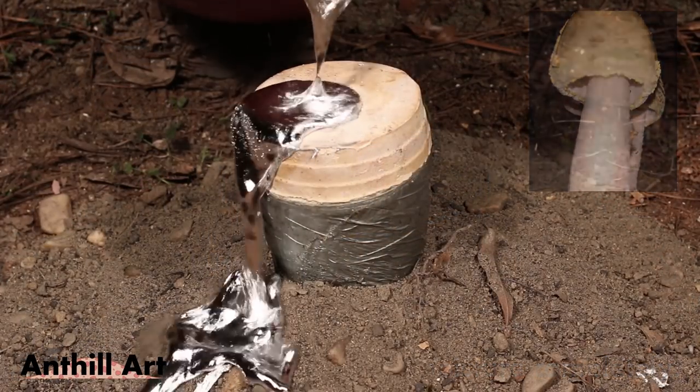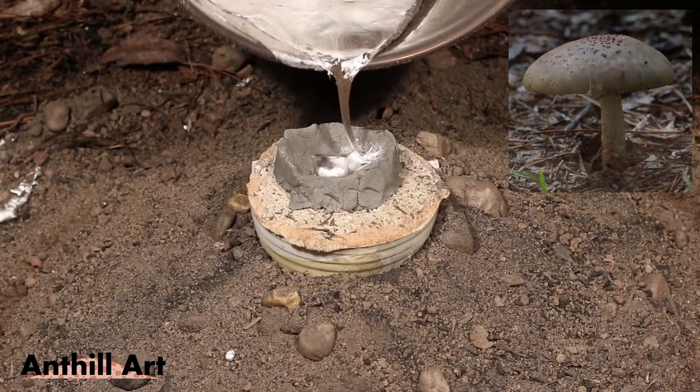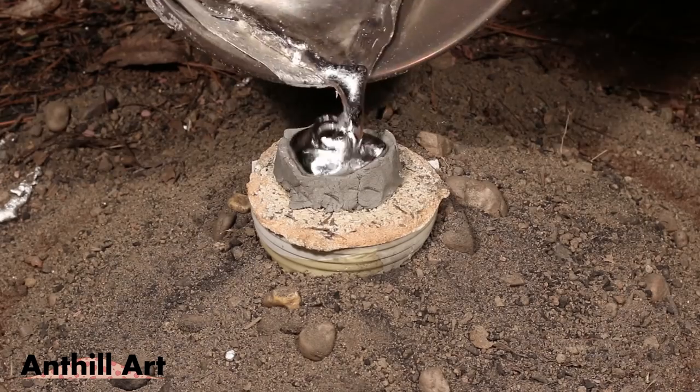I'm going to make the batter more dry. Let's make a bean batter. Now I'm going to make a batter. I use the batter to put some in.